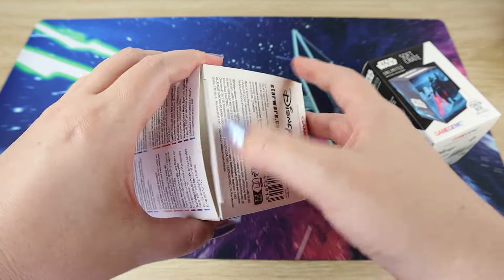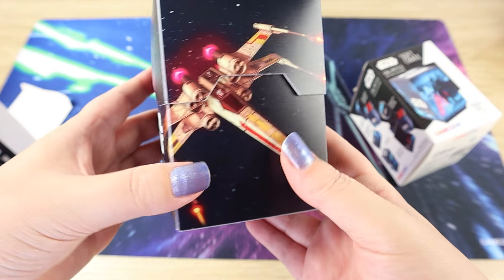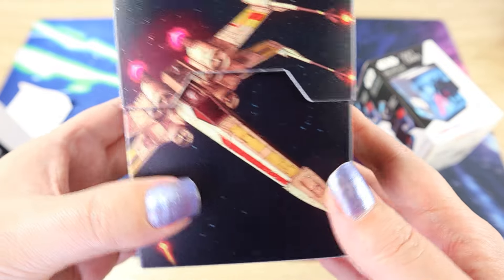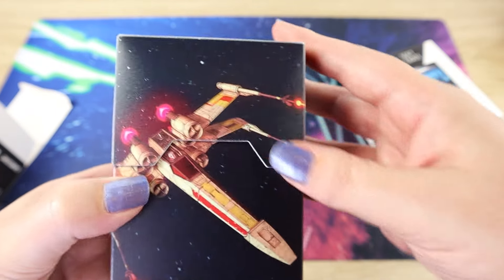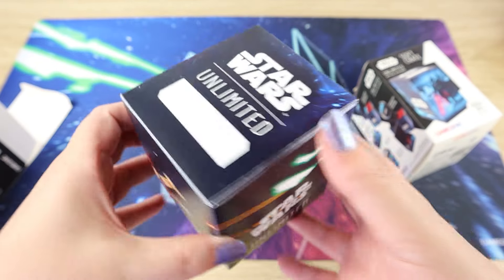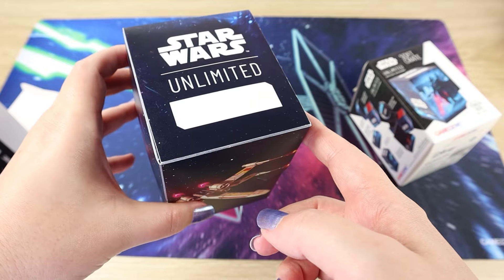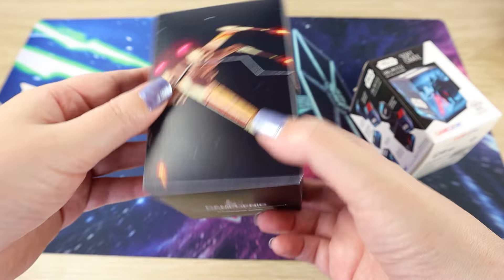I'm going to open the X-Wing one first because this one is going to be mine. That looks really cool — that is really neat art. It almost looks like a photo of a studio-scale model, but when you really look up close it's just really cool art. This is the front — the flap of the top lid. We have Star Wars Unlimited printed nice and bold on both sides and on the top, and this is the write-on panel, so if you have different decks or want to write your name for a meetup, you can write on it.